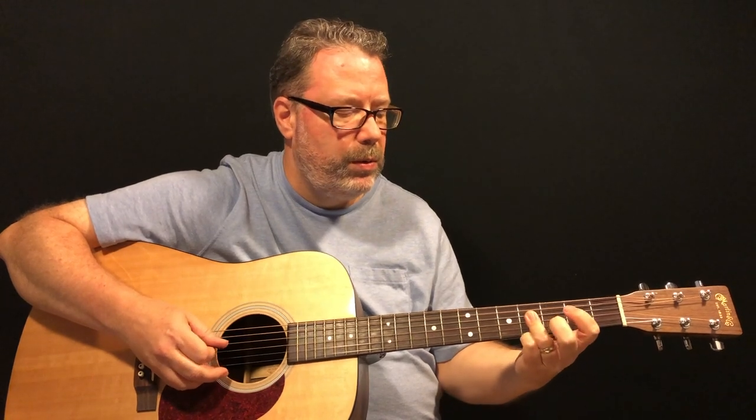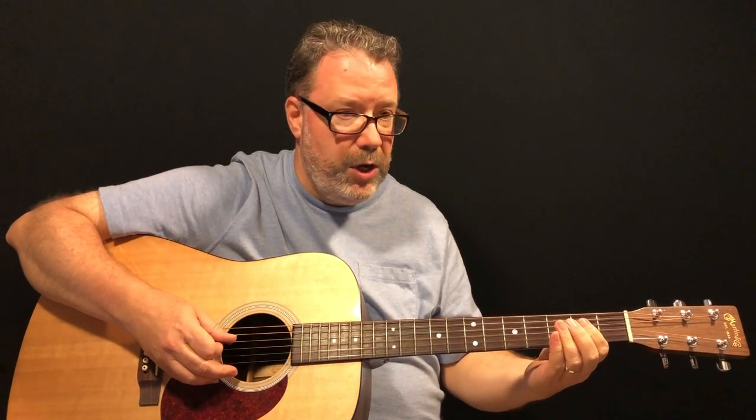Once you've got that barred and pressed down, you're going to pluck — or pick — the third string, then the fourth string. The reason we're using the ring finger is because the next note is on the fourth string second fret, and this is a good way to have your index finger ready. The fourth note is an open fourth string.